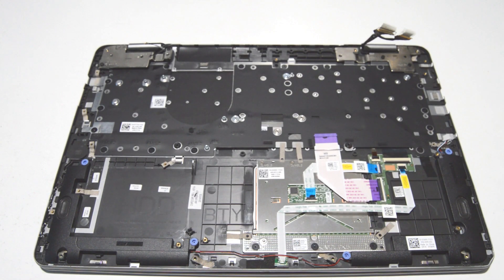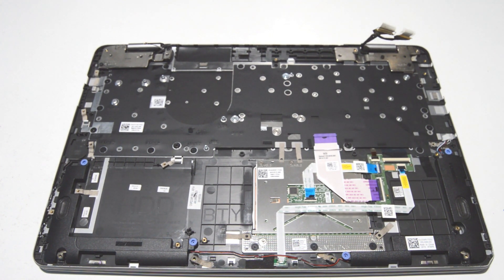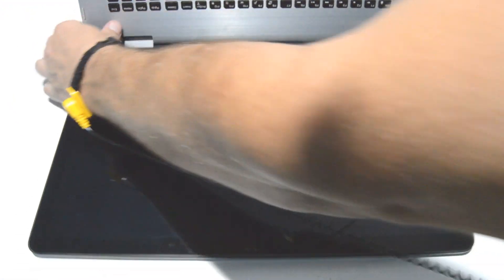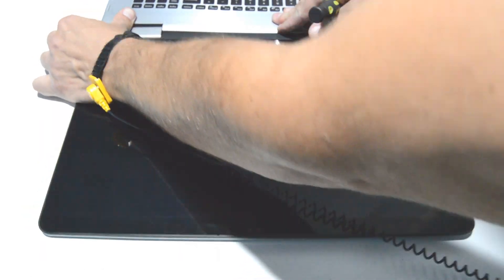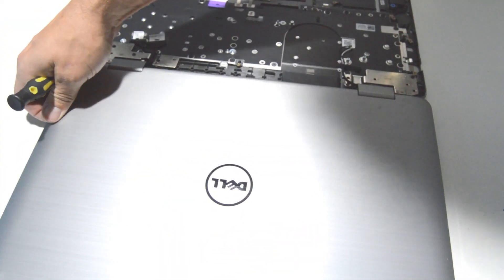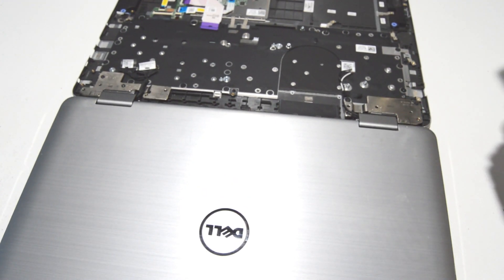Now we can go ahead and separate the assemblies — the display assembly and the palm rest assembly. Open up the laptop, remove the hinge screws, and then separate the two halves.